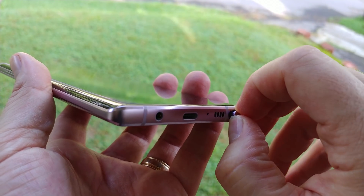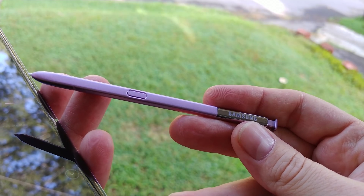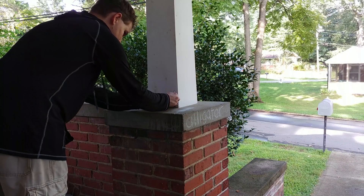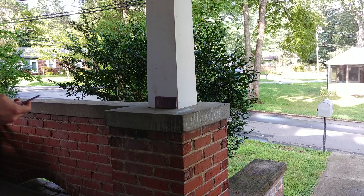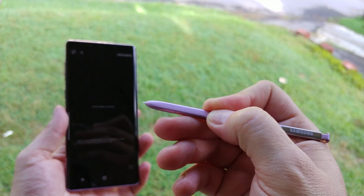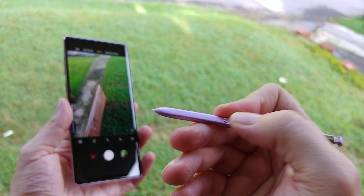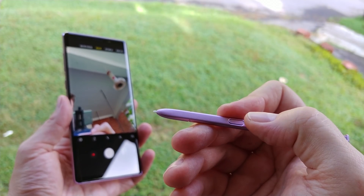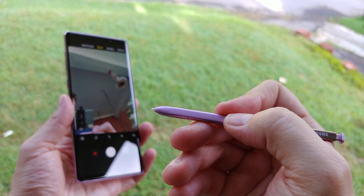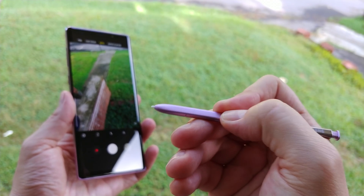The biggest new feature isn't even a camera feature in and of itself, but it positively affects the camera experience in a significant way. The S Pen now acts as a Bluetooth remote — you'll be able to stand as far as 10 meters away, click the S Pen, and take a shot. By default, pressing and holding the S Pen launches the camera from anywhere, a quick tap takes a shot, and double tapping switches between front and rear cameras. This will be a huge help for group shots, selfies, or getting interesting new angles. It's a fantastic new feature that does not require any extra apps or third-party accessories.